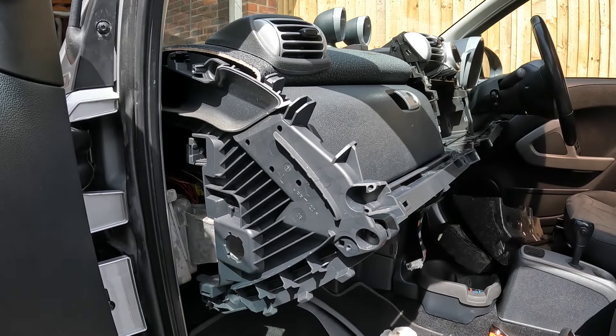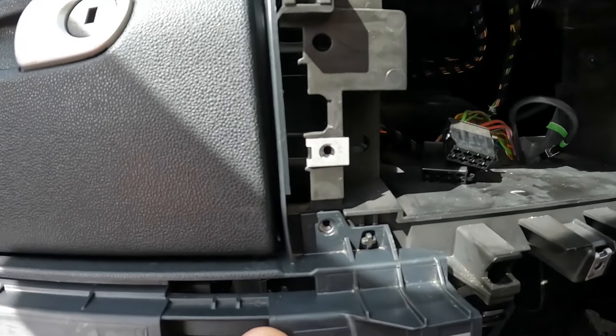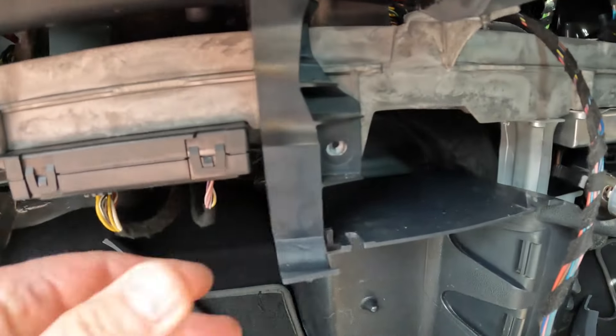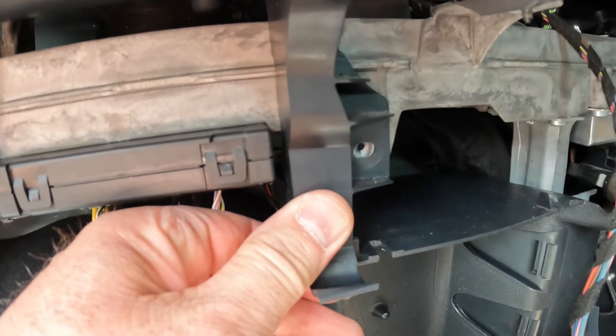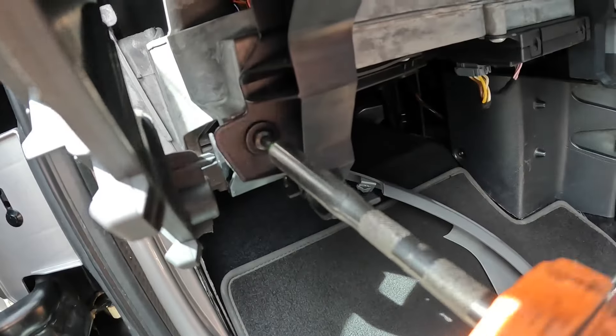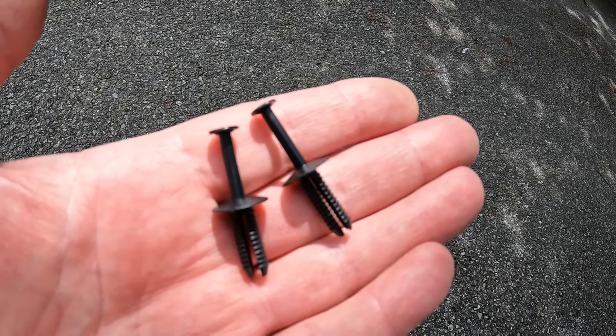It really does slot in that easily. The screw holes line up, there's a little locating dowel here, and the lower screw holes all line up too.